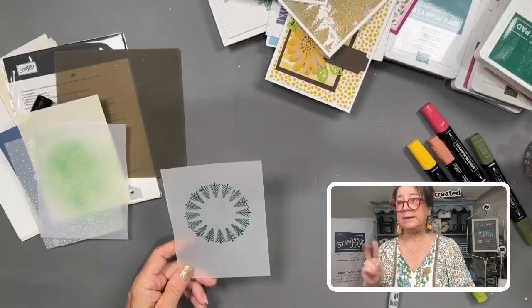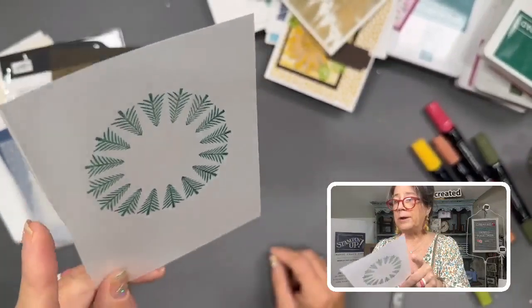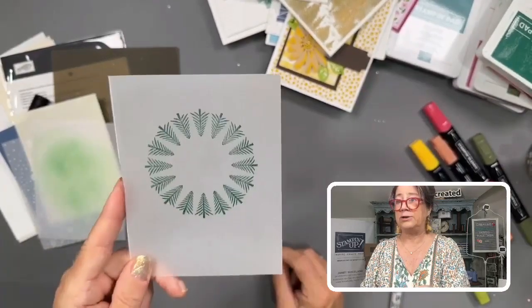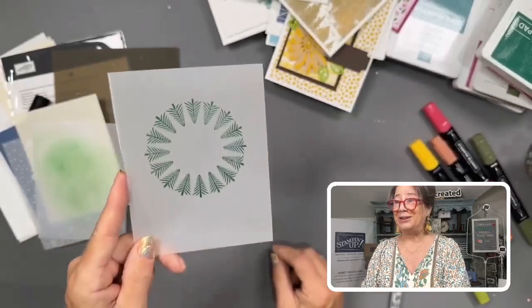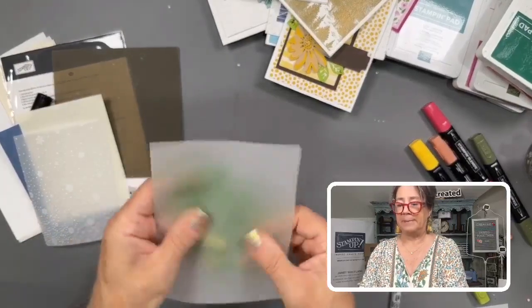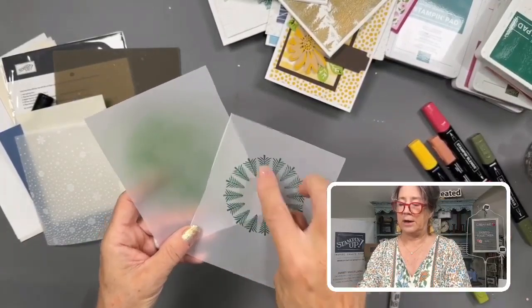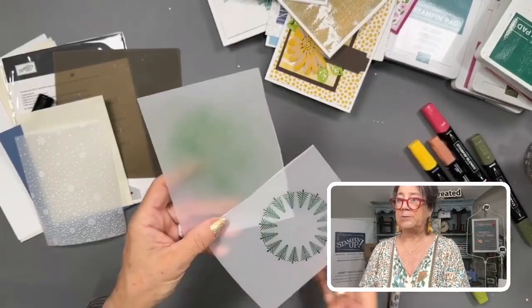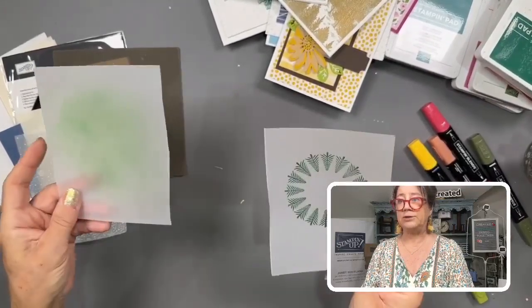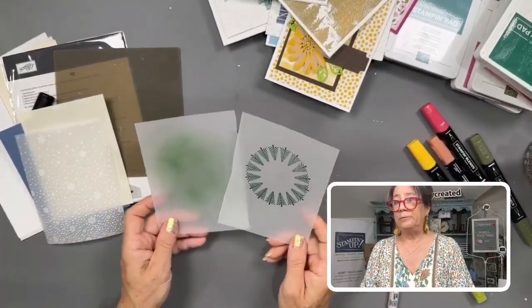If you're impatient or need it dry now, take your Stampin' Up heat tool on its low setting and gently blow the heat over it to dry it quicker. You can use regular ink on vellum, regular markers — anything you do to cardstock, including blends, markers, and embossing, you can do to vellum. It just may take a little longer to dry. Here's another example using the blending pen.